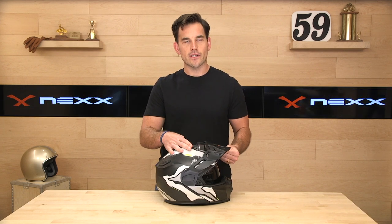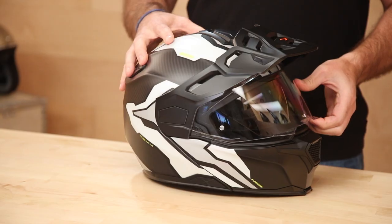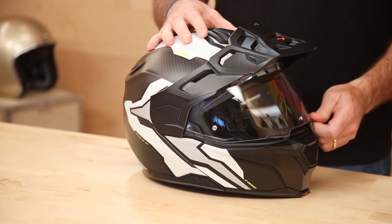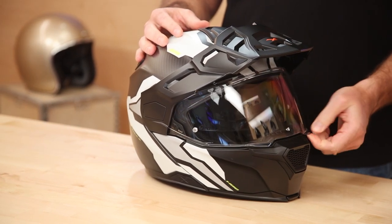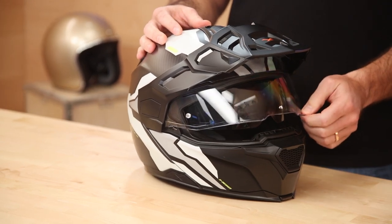Those are their vortex generators. It's a four-position shield, and the detents are pretty strong — if you like to ride with it a bit open to get some air, you can do that. It's also got thumb holds on both sides so you can open it with either hand, which is nice. A lot of helmets only have the thumb latch on one side, which makes it hard to open.